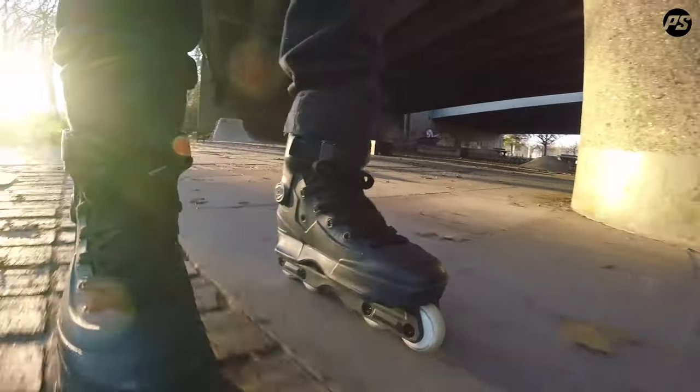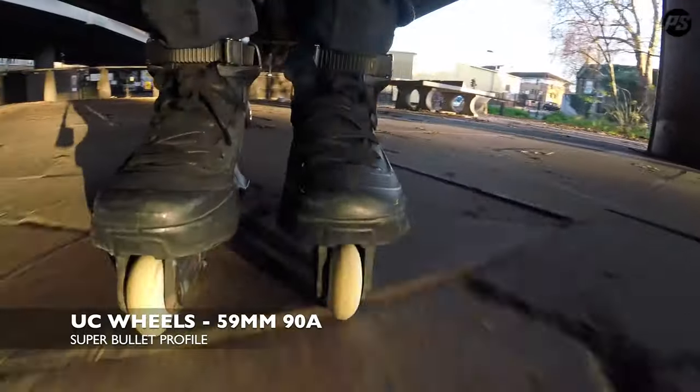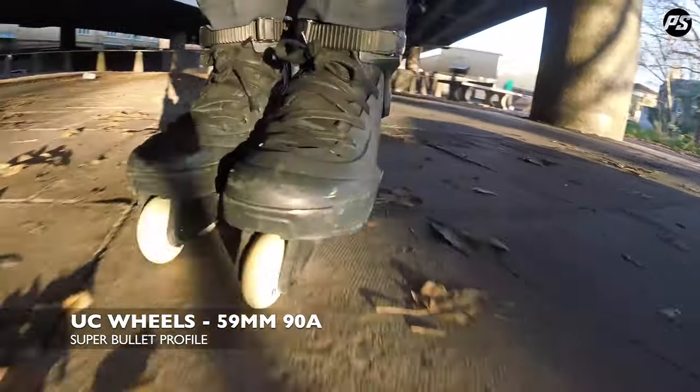Hello and welcome to another PowerSide rolling review. Today I've got with me the undercover super bullet, or 'pointy', whatever you want to call it. I believe super bullet is what we're calling it — Profile UC wheels.